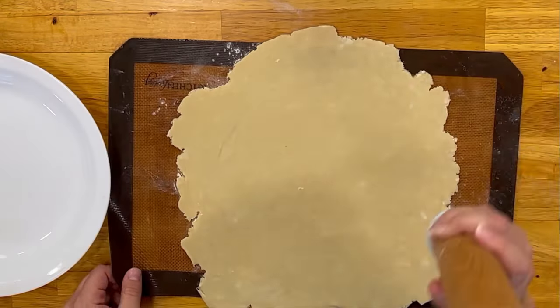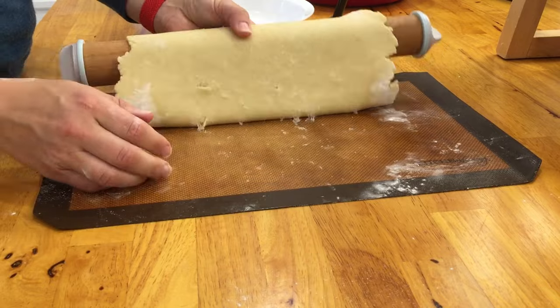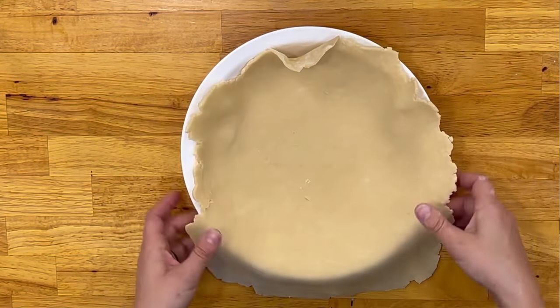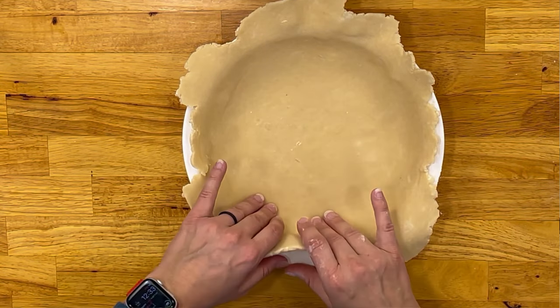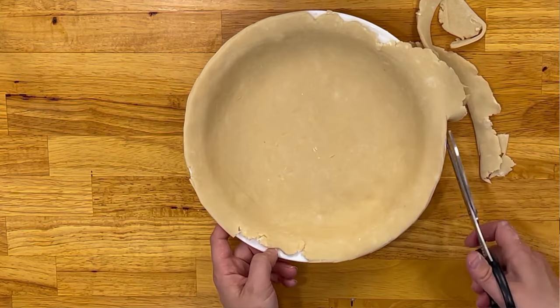The way I was taught is to take your rolling pin — flour it if you need to — and very gently pull the dough over the side and roll it until you have enough to grip. Then take your pie pan, lay the dough on top as centered as you can, and very gently lift it up. I was always taught to lift up the edges and push down a little bit so it gets into the corners so you don't have gapping. I like to use scissors to cut off the edges so that you have an even crust.